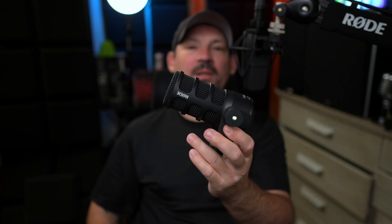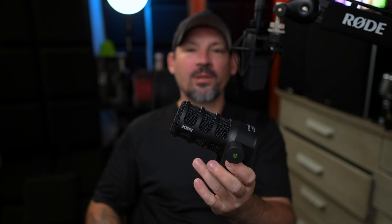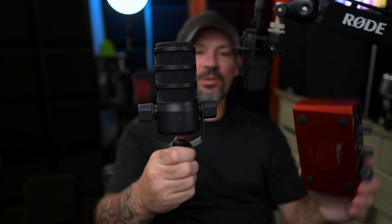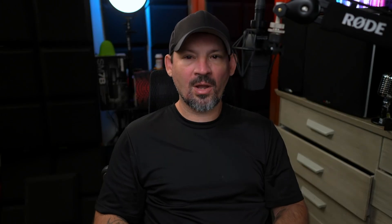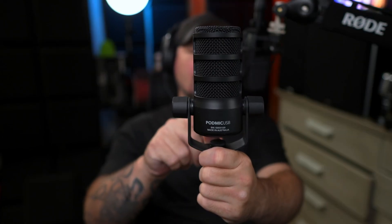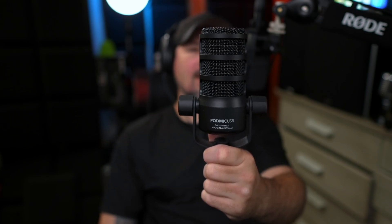This will sound 98% or maybe 95% as good on USB as it does on XLR because they're putting some really high quality components in this. Rode has done a really good job fitting this inside and keeping the cost at a pretty decent price. This will run you about $200, while the XLR-only version runs $99. You may hear a very slight difference between how this sounds on USB versus XLR, but you won't hear a gigantic difference.